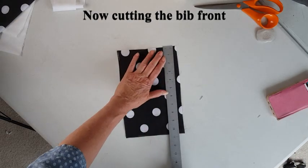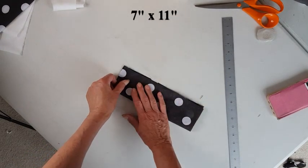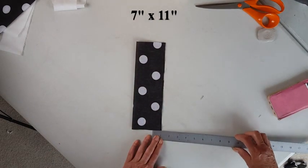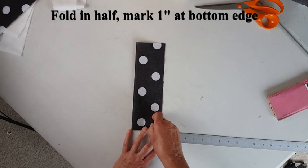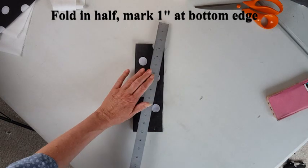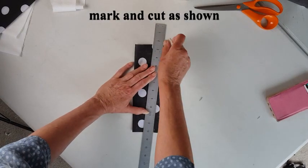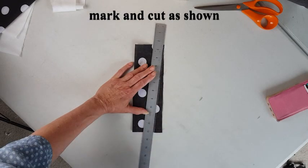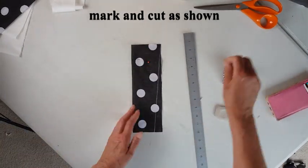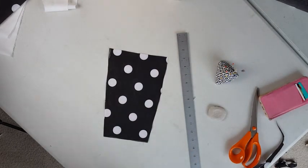Now I'm cutting the bib front. I take a piece of fabric and measure it into a rectangle 7 by 11 inches. But because we need the bib to be slightly narrower at the bottom, measure in an inch at the bottom edge, draw a line to the top edge and cut this off. The reason you're doing this is because normally people's bust area is larger than their waist.